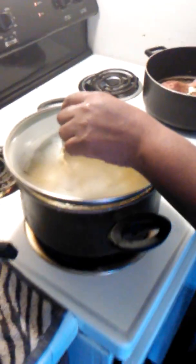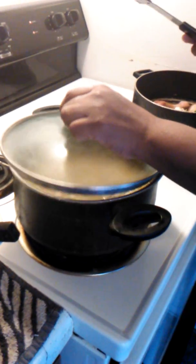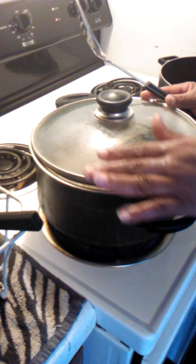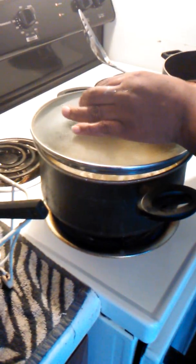Now get a lid and just pull it on up over the pot. Look at it — it's already steaming up. Let this pot sit until it gets done.